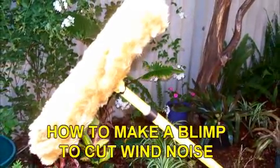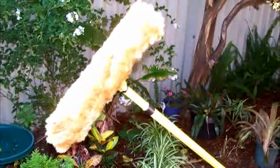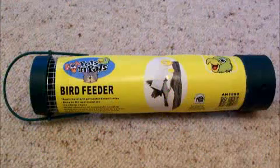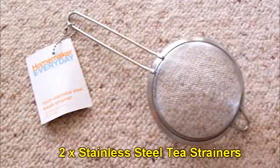Here is how to make a blimp or zeppelin for your microphone to eliminate outdoor wind noise. You will need an outdoor bird feeder, two tea strainers, a few elastic hair bands, and some artificial fur fabric.